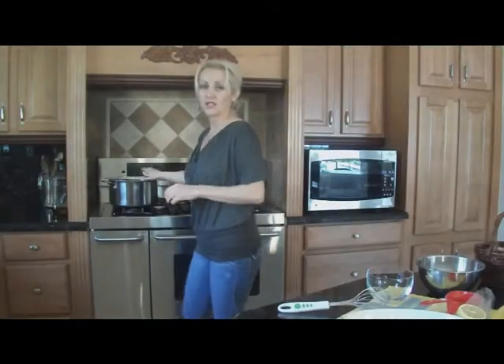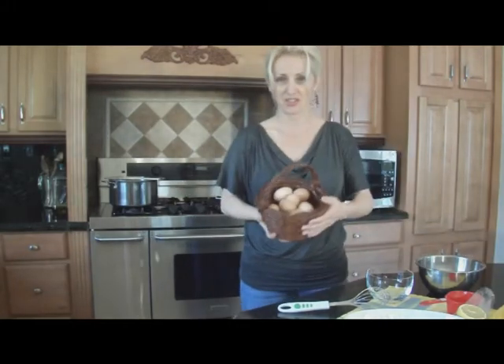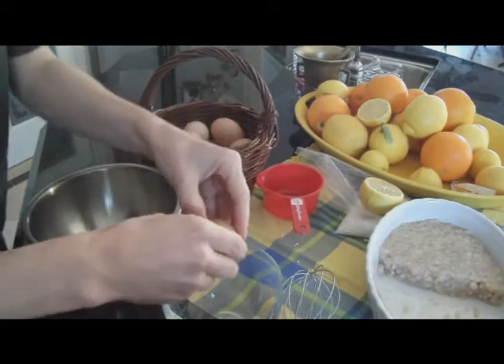While tapioca is cooking on a medium low, we're going to start working on the sugar and egg mixture. For the egg mixture, we're going to use four yolks, half a cup of raw sugar, about a tablespoon of vanilla, some lemon zest, and an additional cup of milk.